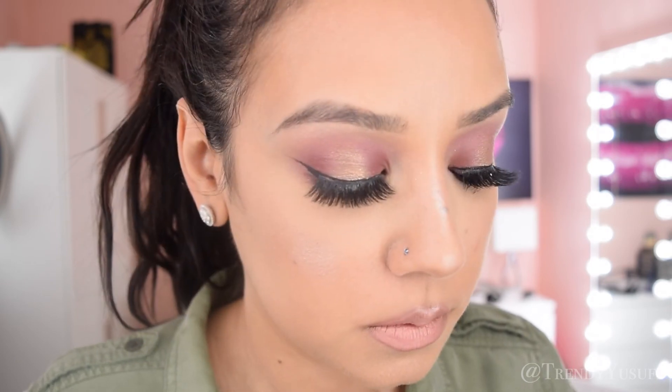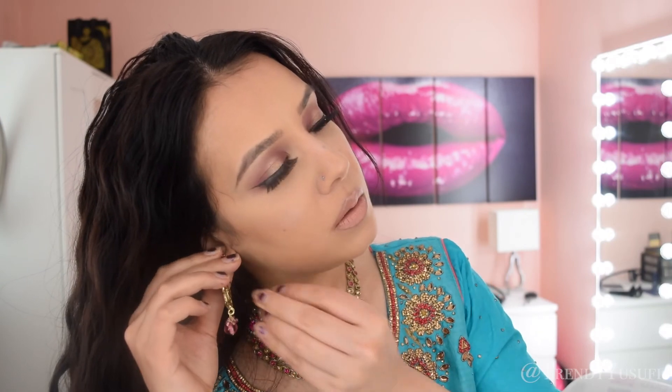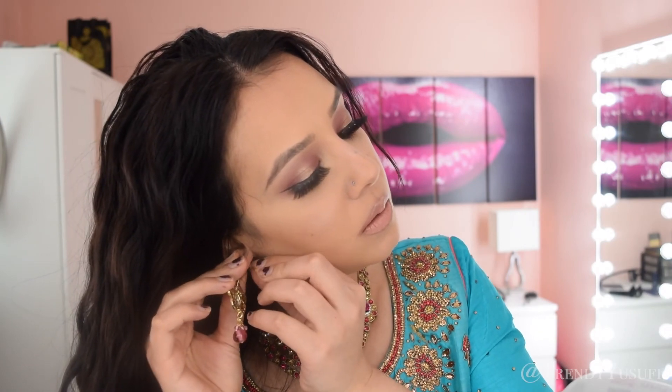I hope you guys enjoyed watching this tutorial. Happy Diwali! Please thumbs up. I hope you guys found this video helpful and I'll see you guys in my next video. I'm just going to show you guys my entire process of getting ready here, so I'm out and I'll see you guys in my next one.